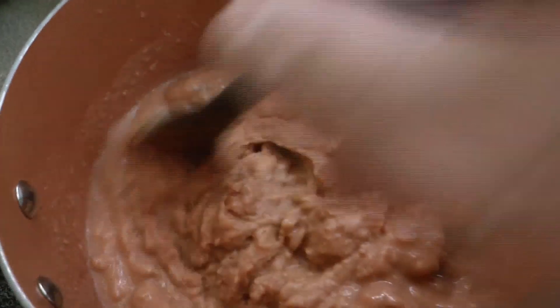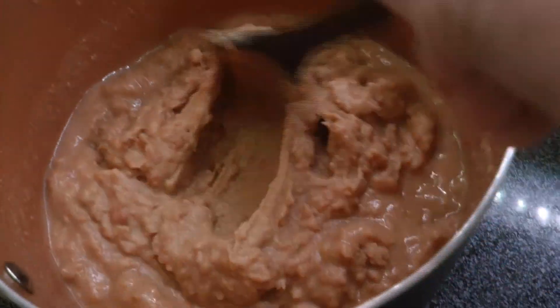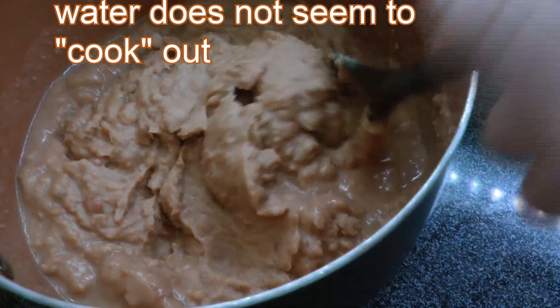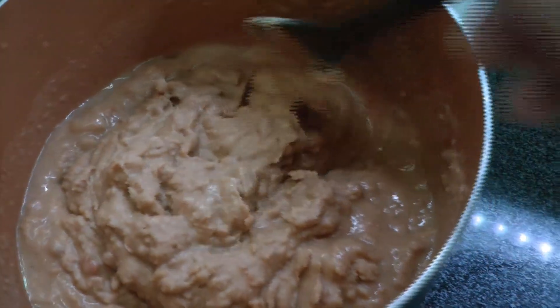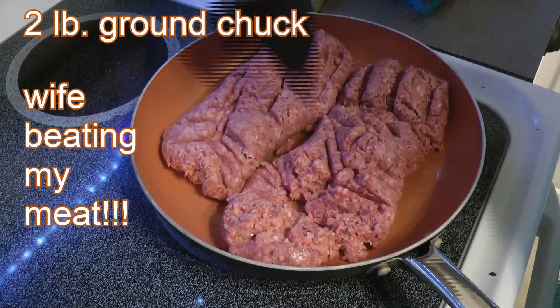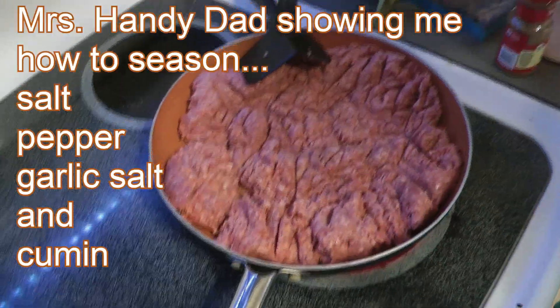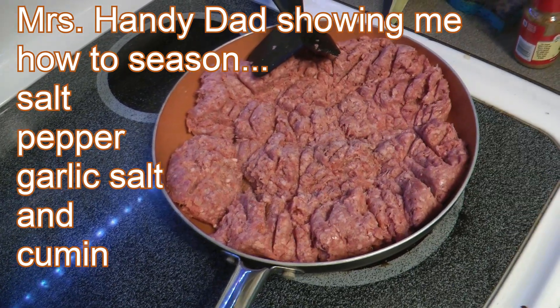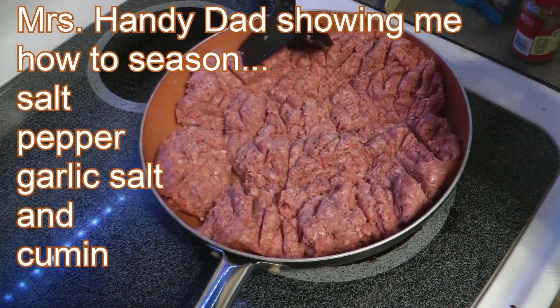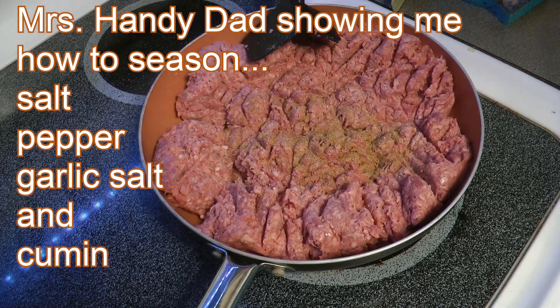You can add more water if it's too thick for your taste, but you can't take away water if it's too runny, so I don't recommend adding water unless you're 100% sure it's too thick. And that's the cumin.